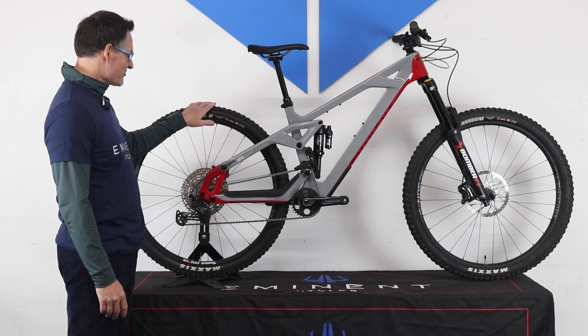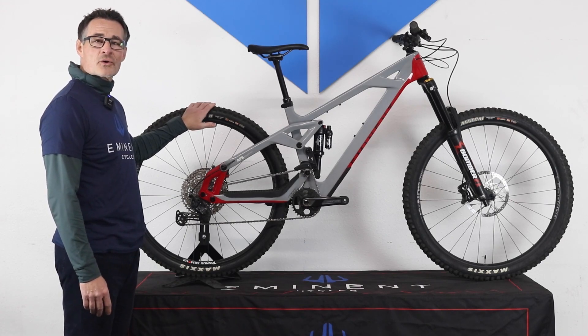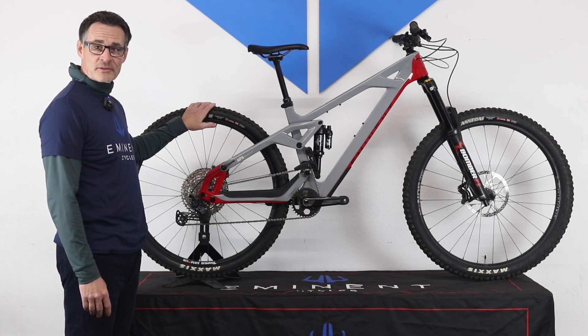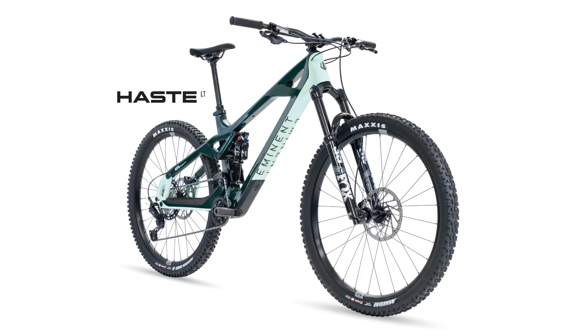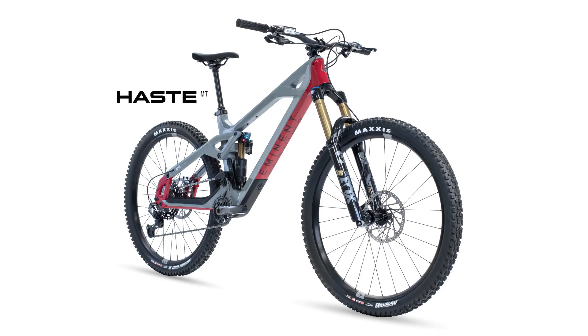It comes in 140mm of rear travel or 160mm of rear travel, affectionately termed the LT for long travel and the MT for max travel. It rolls on 29-inch Superboost wheels for added stiffness.